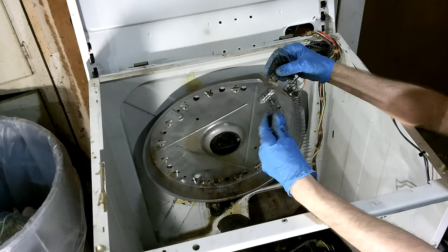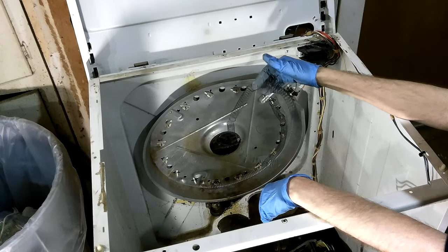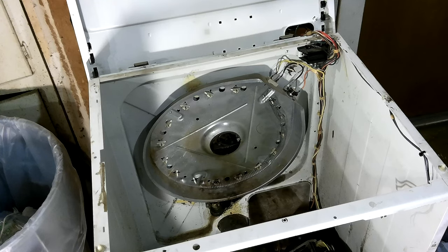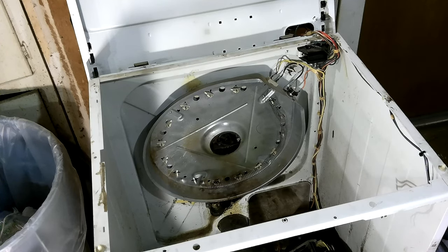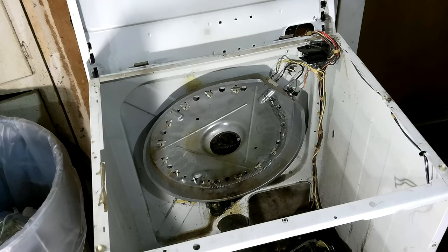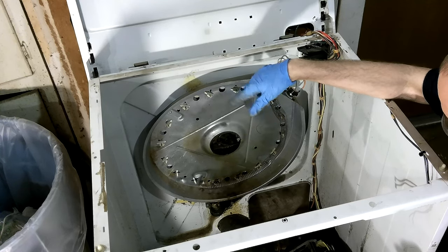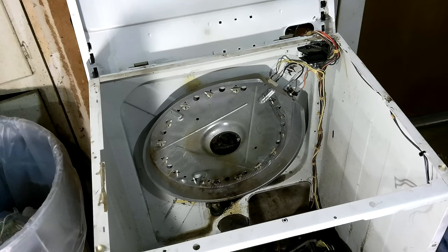Usually you just throw this kind of stuff away but you could mess around with it. I wouldn't trust it on anything because when they break they can short, and the dryer has all these fail-safes so it won't let wiring catch fire or short back through your wires and catch your house on fire. Some things don't have good fail-safes. It could be dangerous to actually use it. If you're fiddling around with heating elements you will burn yourself — mark my words — how bad is the question.